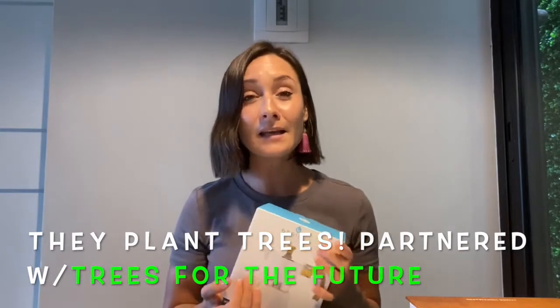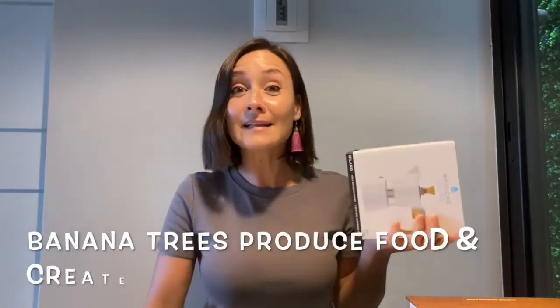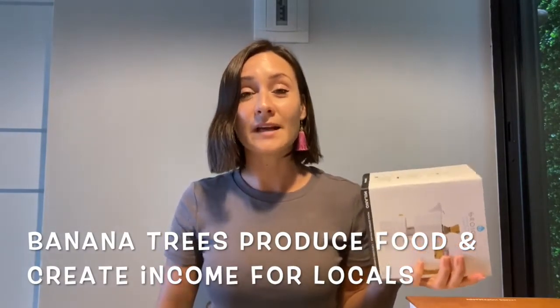They're working with those six countries and looking to expand. Another thing that they do is they work with a company where they plant trees — they've planted more than 10,000 trees in Africa and in India, doing their part to support our environment. And they are also planting banana trees in South Sudan, which is creating a food source as well as an income source.